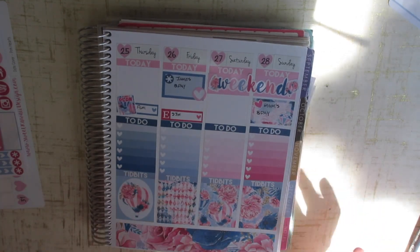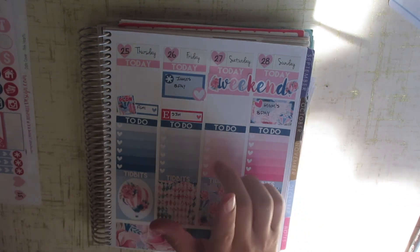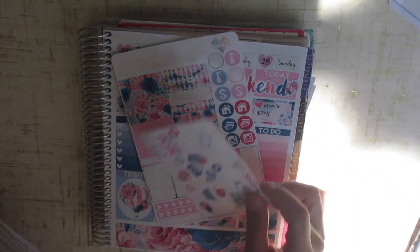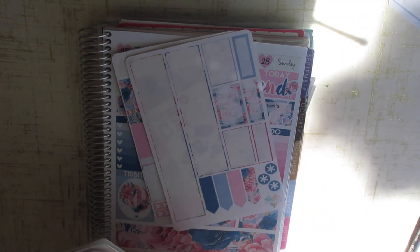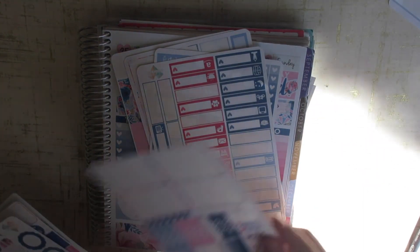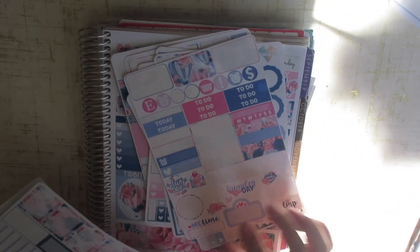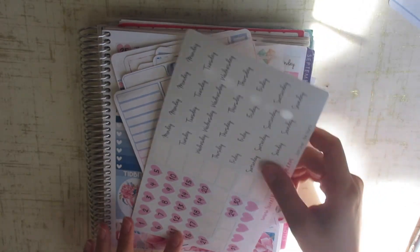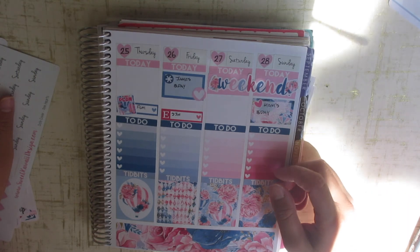I hope you guys enjoyed this video — be sure to give it a thumbs up if you did and subscribe to see my future videos. Let me show you real quick what I have left from this mystery kit: a functional sticker, a little freebie, the bottom washi page, hydrate stickers, checklists, full boxes and headers, a full page of washi, more functional stickers, headers and half boxes, and my date covers from Sweet Kawaii Design. That is it for now — I will see you guys next time. Bye!